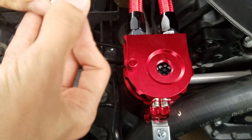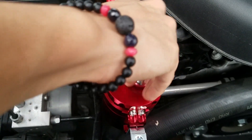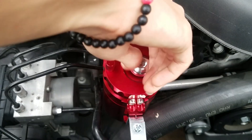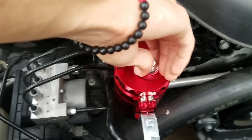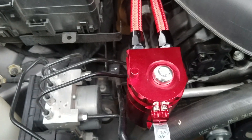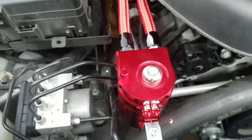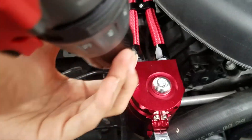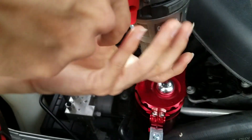Now we're going to plug it up with this piece. What's that piece? What does that do? This plugs it up. What did this do? That lets it breathe. Is that what was causing the whistling? Yeah, because it kept breathing. When did you get this piece? It came with it.